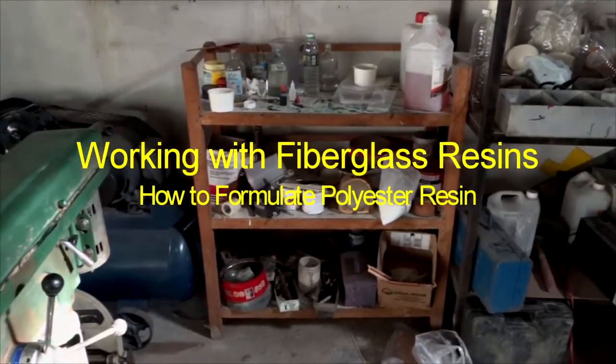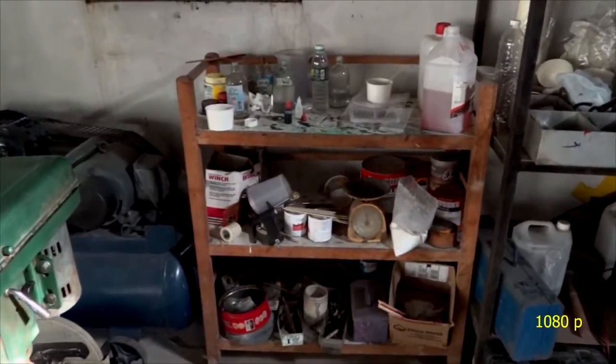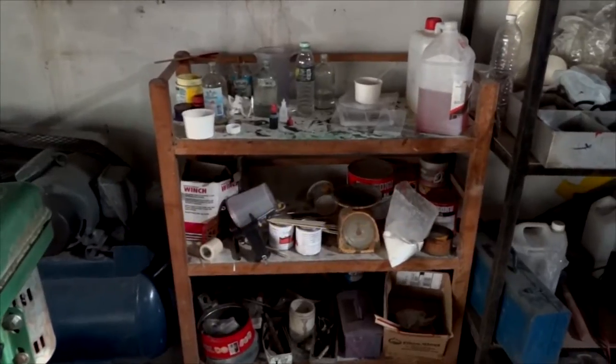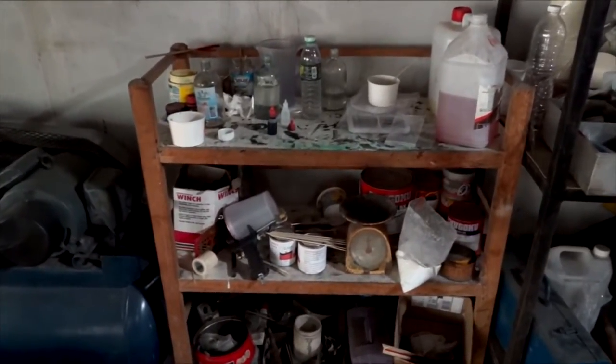Hi there, Sean Walker, and today the video is going to be about resin formulation in underdeveloped countries like Thailand, Laos, Vietnam, Cambodia, and Central and South America, where everybody gets their resin unformulated.